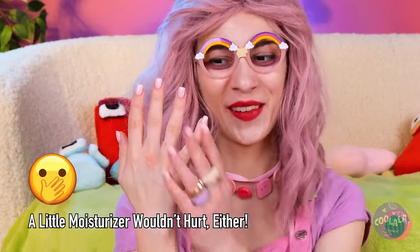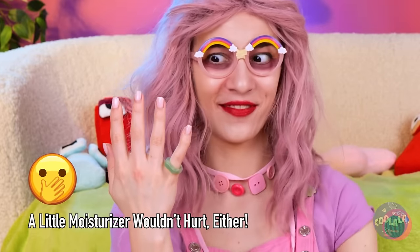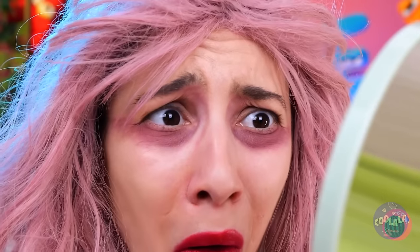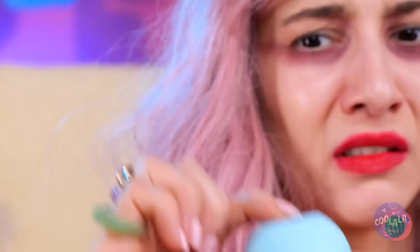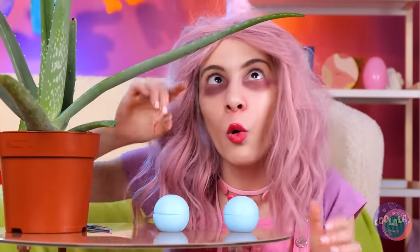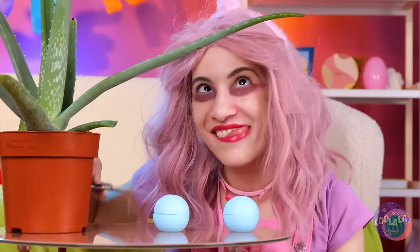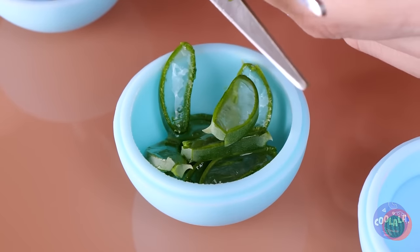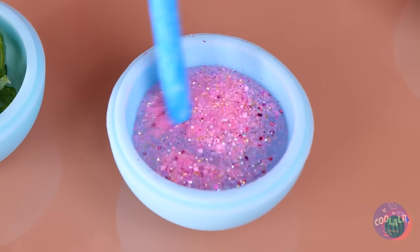Now that your hand's so pretty, you might as well put a ring on it. Time for a mirror check. Look at those eye bags. Either you need a serious power nap or we could try this ice mold. Let's cut up some aloe and add some water inside. For the next mold, let's try glitter.